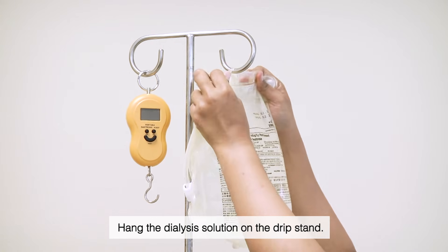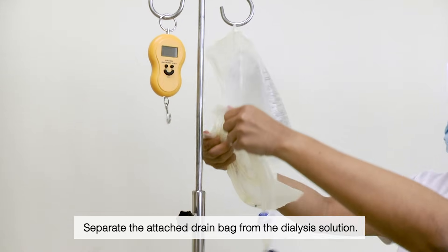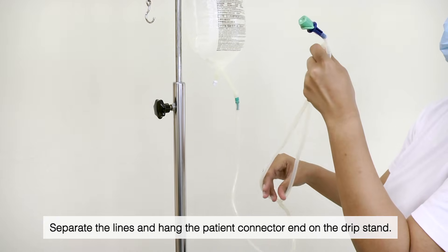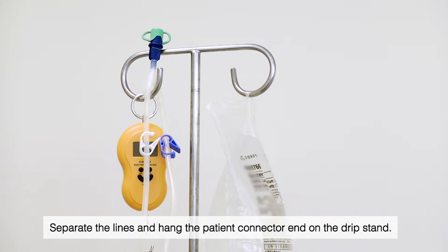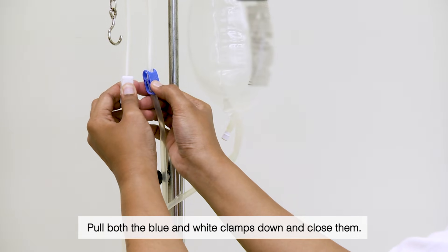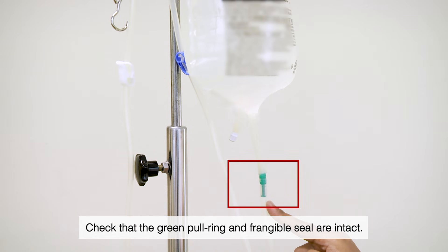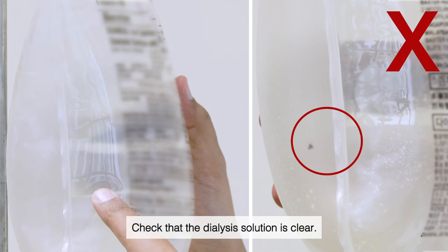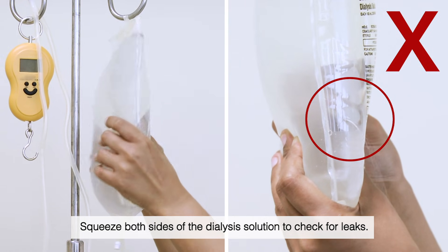Hang the dialysis solution on the drip stand. Separate the attached drain bag from the dialysis solution. Separate the lines and hang the patient connector end on the drip stand. Pull both the blue and white clamps down and close them. Check that the green pull ring and frangible seal are intact, and that the dialysis solution is clear. Squeeze both sides of the dialysis solution to check for leaks.